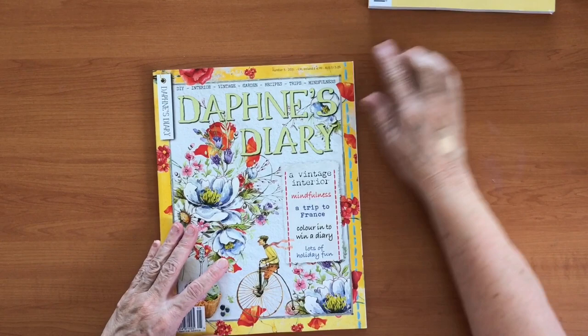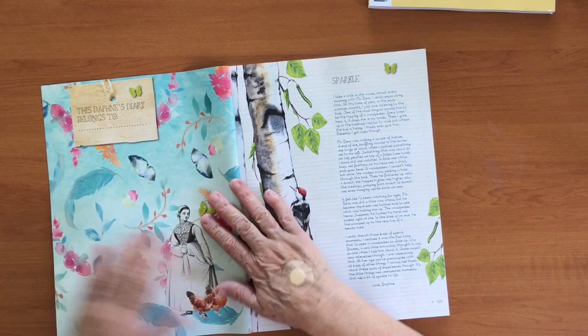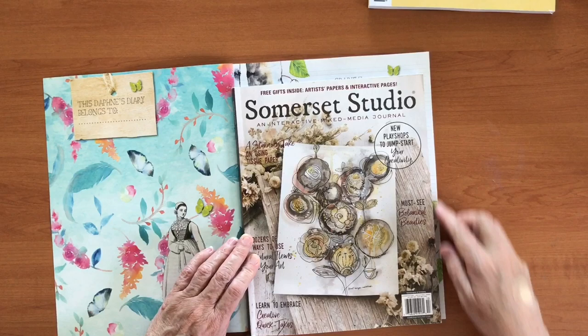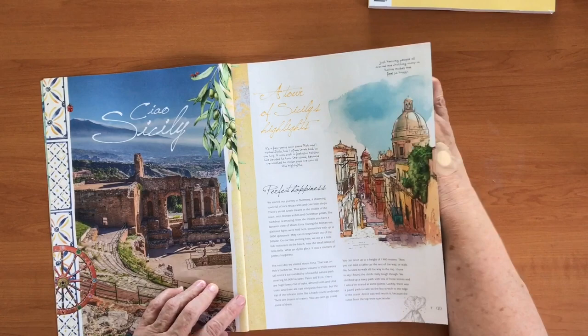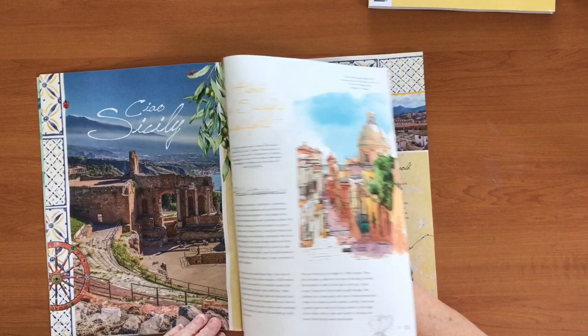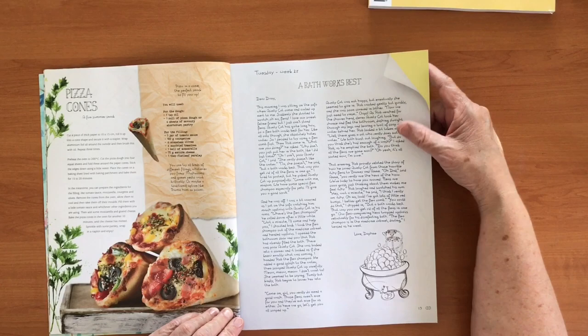Now I'm going to go on to Daphne's Diary. As I said earlier, this is number five for 2021 and it's just really pretty — the cover is gorgeous, very bright and cheery. This is a lot bigger than Somerset Studio — a lot larger page. I'll show you: there's about an inch at the top and maybe a quarter of an inch on the side. It makes a big difference to what you're flicking through. It's a very different magazine, really really different.